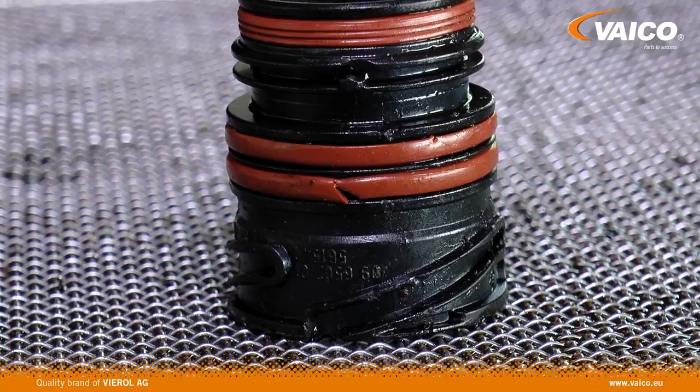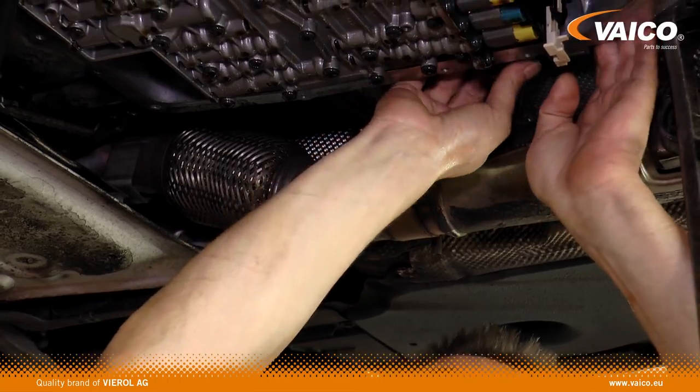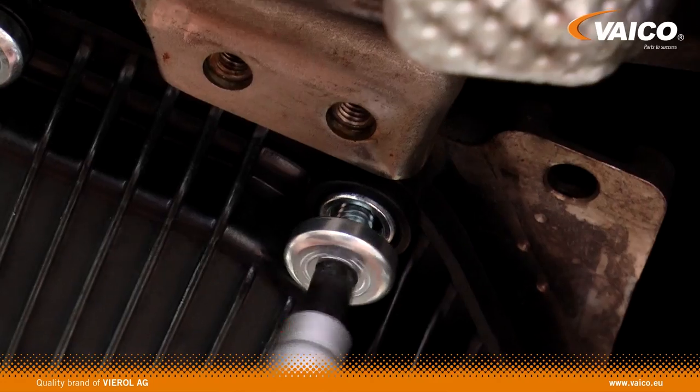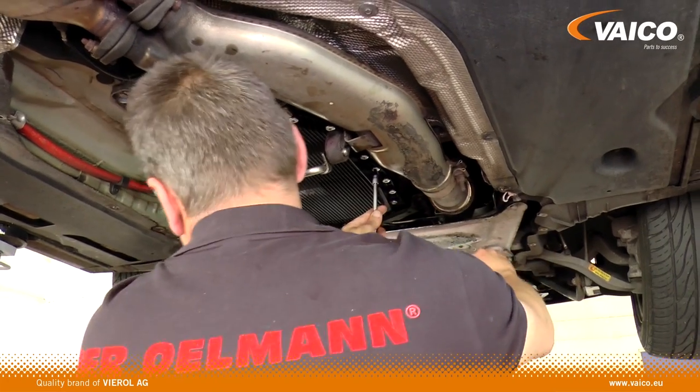Avoid unnecessary loss of oil and replace the sealing sleeve as well. With the new transmission oil pans with interchangeable filters, you save follow-up costs. By the next change, you don't need to replace the entire oil pan — a simple filter change is enough.